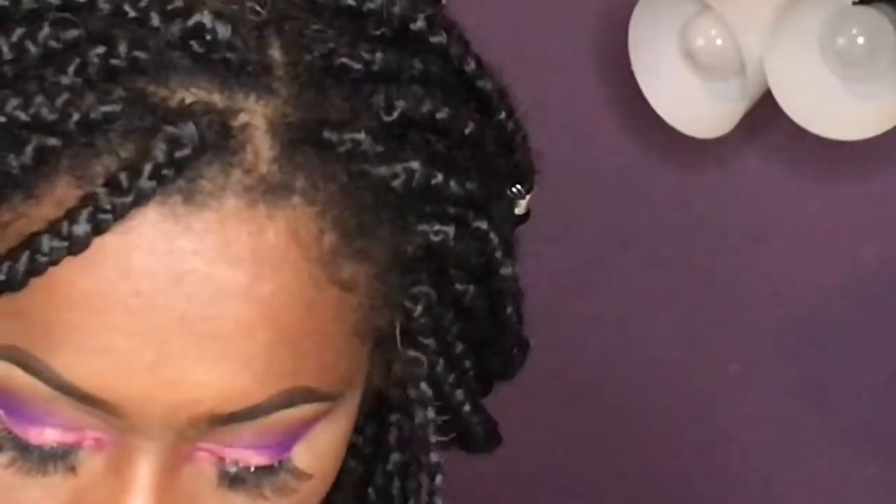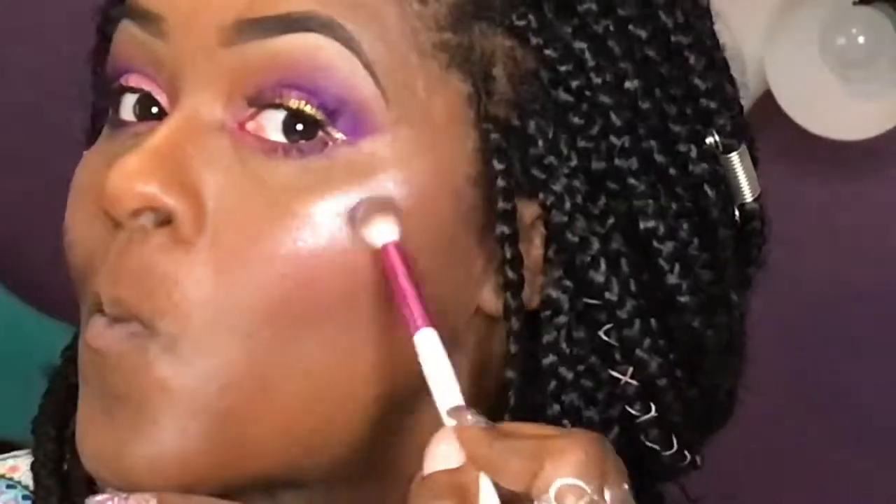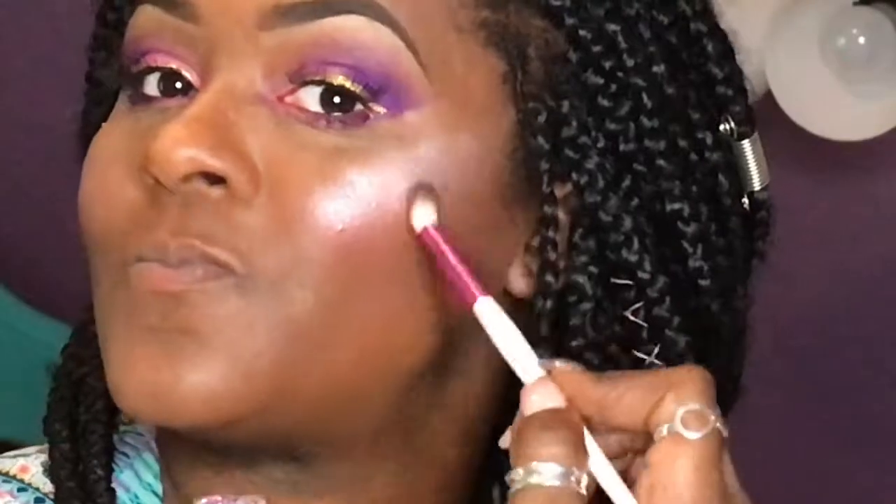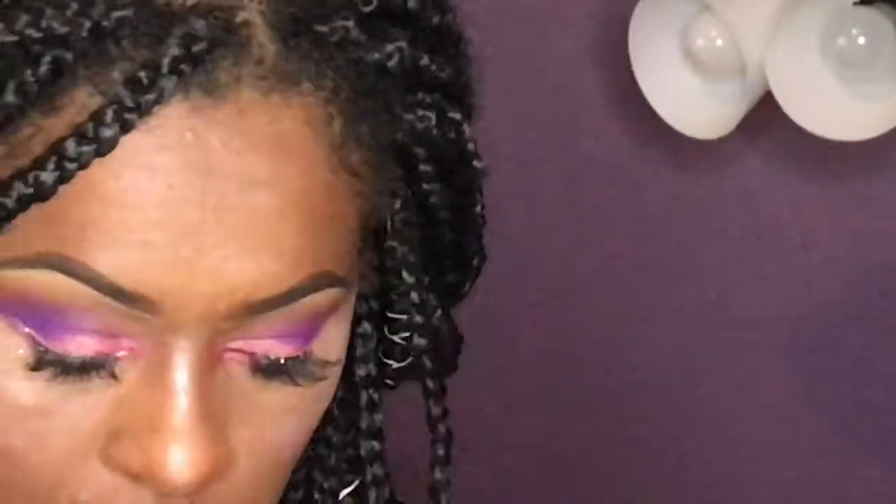Oh my God, look at that glow! I'm looking at the camera to see how it looks — oh my God, it's so bright! Is it blinding, y'all? I got shook for a second, I didn't know what to do. So bright, I'm so happy!